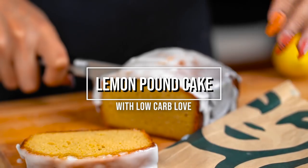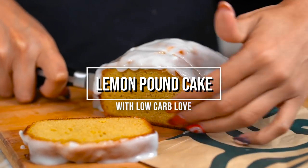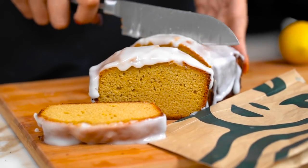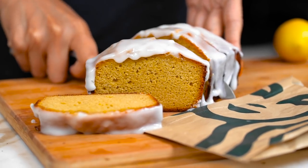Guys, it is so... Hey guys, welcome back to my channel. I'm Myra from Low Carb Love, and today we're making a low-carb version of the Starbucks Lemon Loaf. So we're gonna drive off to go get a slice so we can compare.